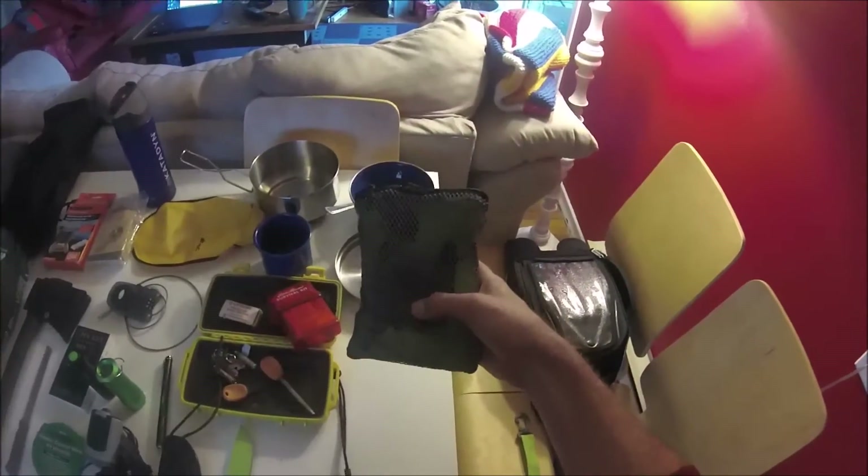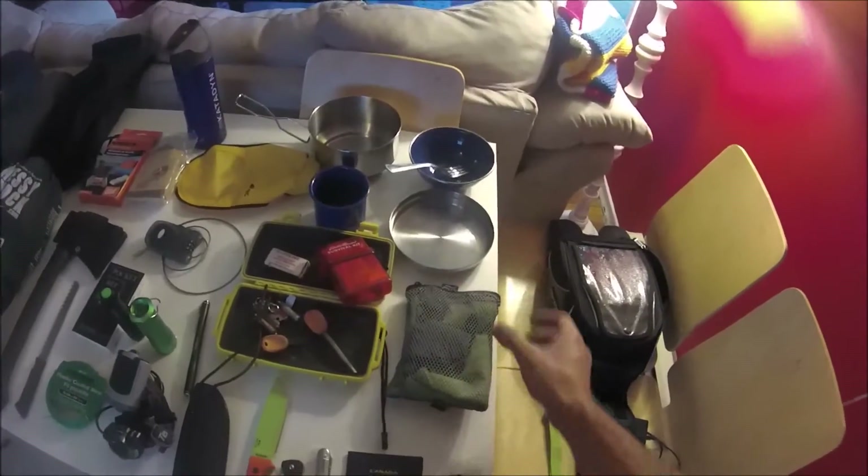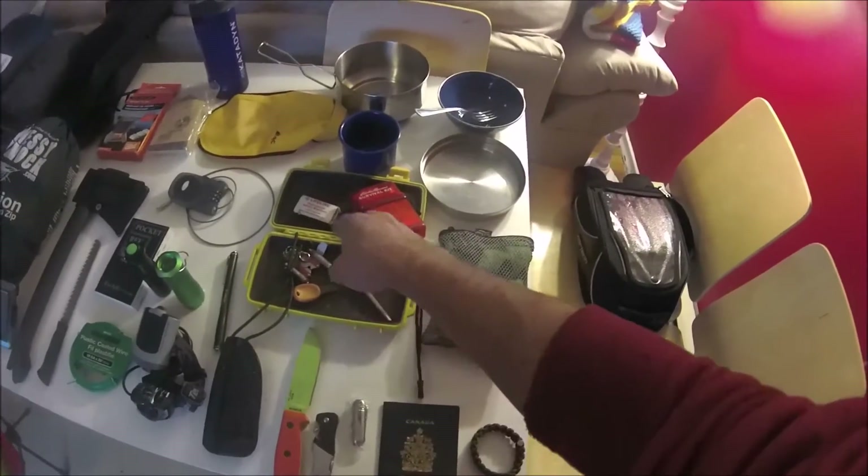I've got travel towels — a little one and a big one — super absorbent and they dry really quickly. Those are handy for showering. I've also got a little survival pack with fire starting stuff, spare batteries, matches, and some safety kit gear that all packs into a waterproof container.